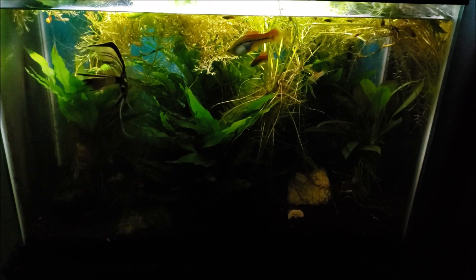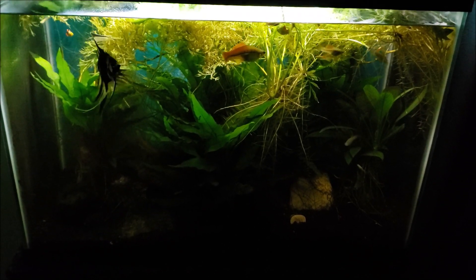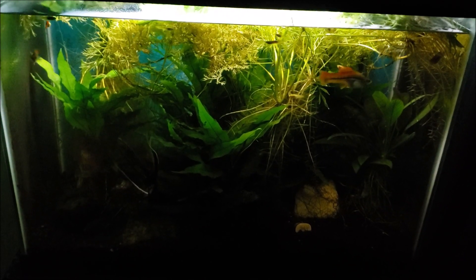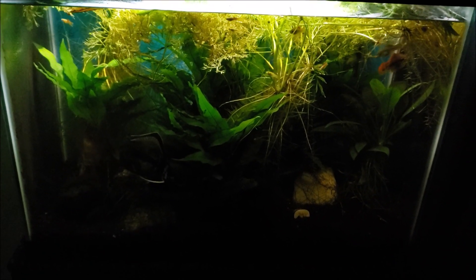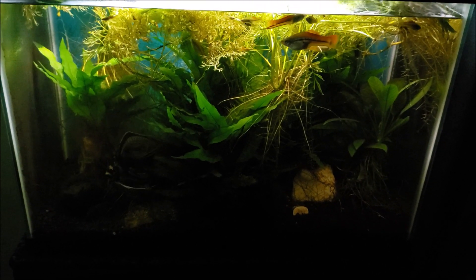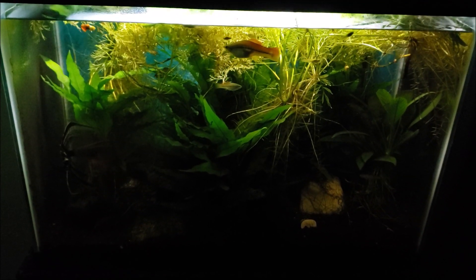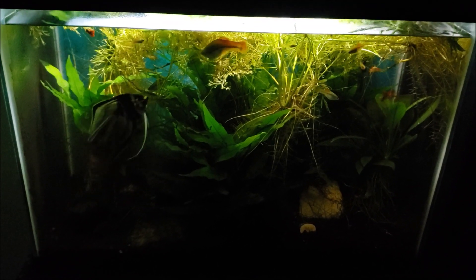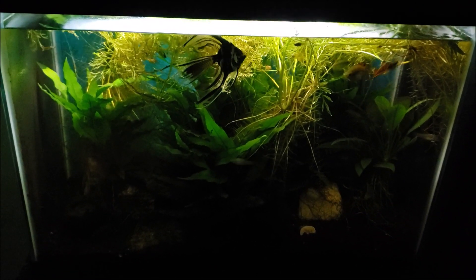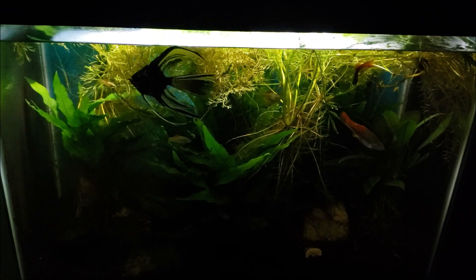Hey everybody, this is my wife's tank and tonight we are going to get in here and do a water change. I'm going to pull a lot of the floating plants out of there — that's why this tank looks so dingy and dark right now. The glass underneath the lights might have a bunch of growth and nasty stuff on it. I just put a new bulb on the left side and it's a really bright bulb, so that additional light might be causing more algal growth than I was anticipating.